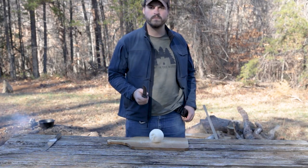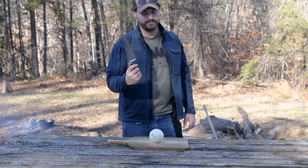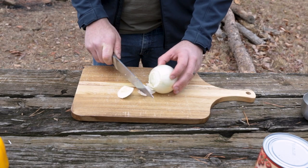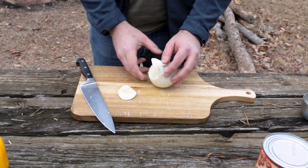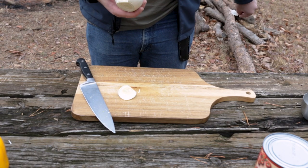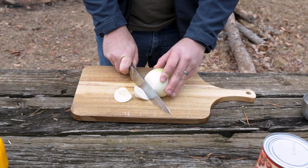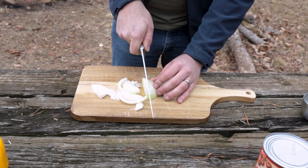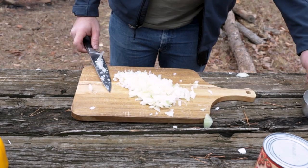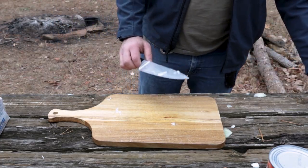Grab your knife — not that one, that's disgusting. Use a kitchen knife. A pretty good trick when dicing onions is to chop off the top and bottom first. Don't forget to peel the onion and remove that papery skin. Then chop off the stem, cut the onion in half, start cutting it down, and from there you can start dicing the onion into nice fine bits. Once you're done chopping, get it into one of your measuring cups and set it aside for later.